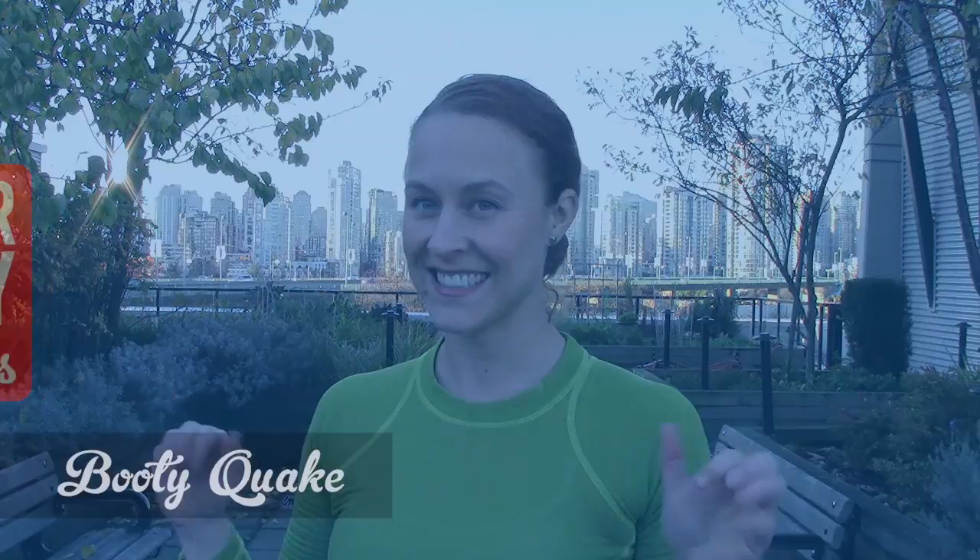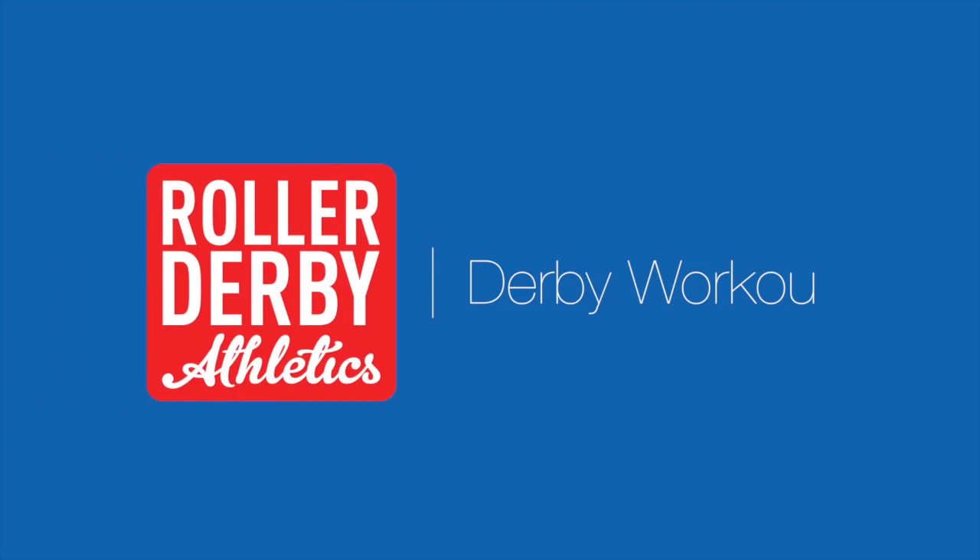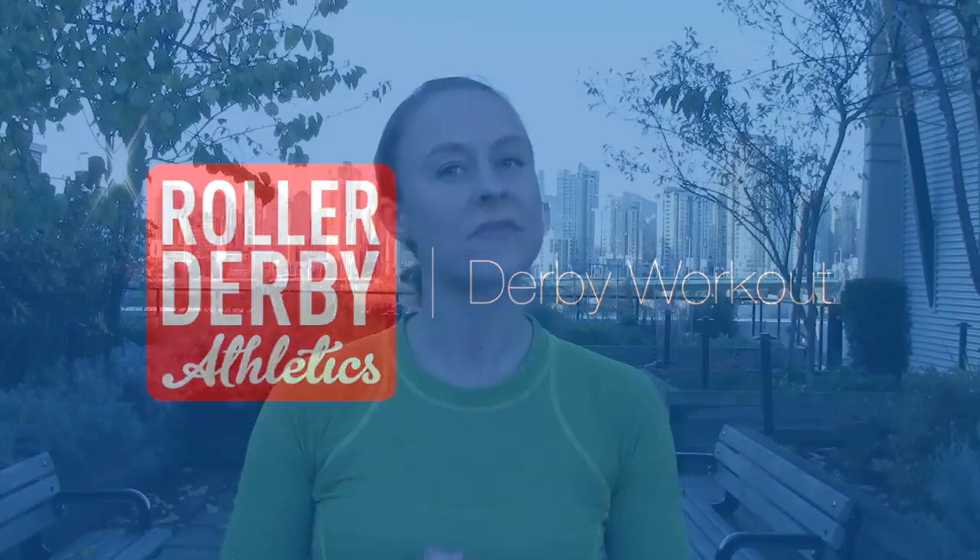Hey, it's Booty Quake here from Roller Derby Athletics, and today's workout is no hands. It is autumn in Vancouver — it's November, and it is a rare day that it's not raining, so I'm getting out to film something for you guys.